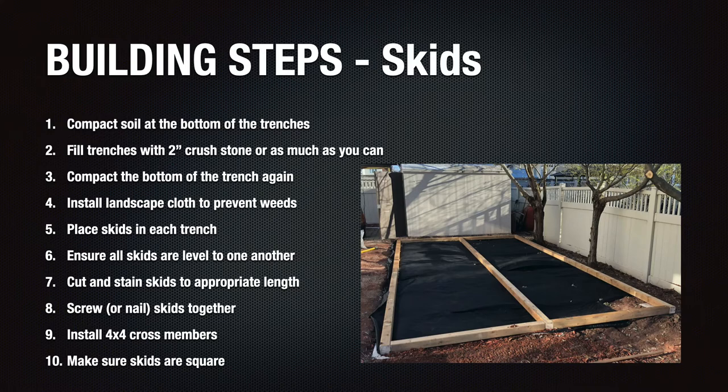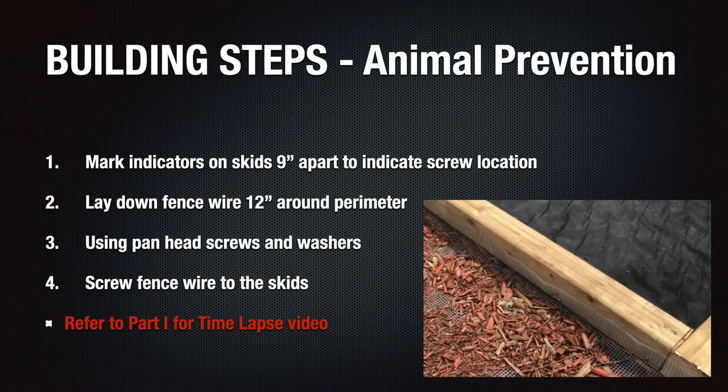Once all three skids were installed and leveled, I joined the skids with cross-members on each end of the platform to complete the perimeter. The final step was to square the platform, which you can do by measuring the diagonal distance of each corner and adjusting the corners left-to-right or vice versa until the diagonal measurements match. We also installed galvanized wire fence around the perimeter of the platform to prevent animals from digging underneath. The wire fence was cut to size and, using pan-head screws and washers, was fastened to the skids at every nine inches, as illustrated in the image on the slide.